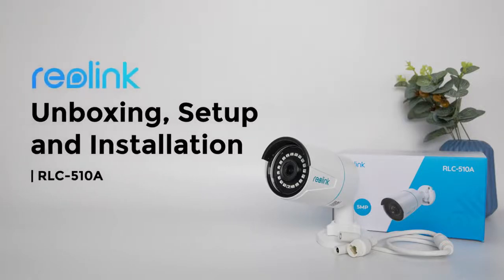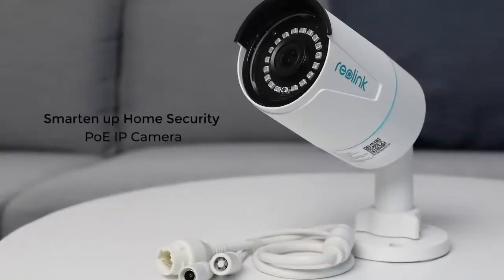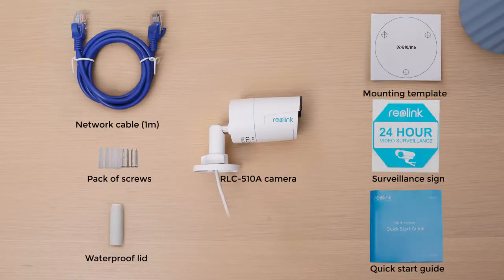In this video, we are unboxing the RLC-510A PoE IP Camera with Smart Person or Vehicle Detection and showing you how to install and set it up in minutes. When you open the box, you'll find your RLC-510A camera and other parts that help you install and use it right away.